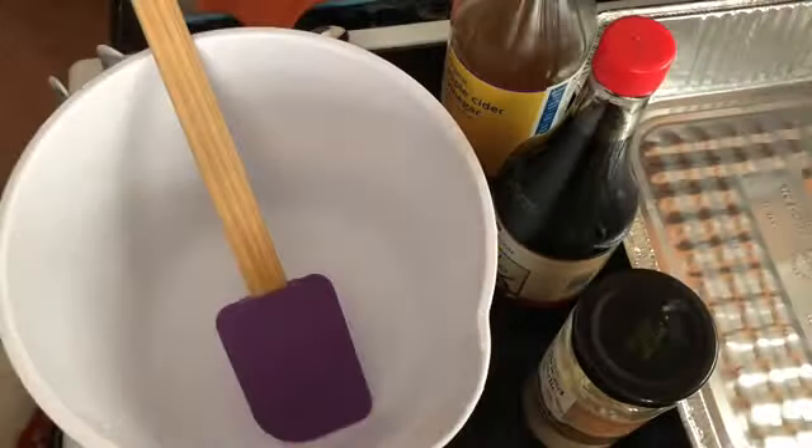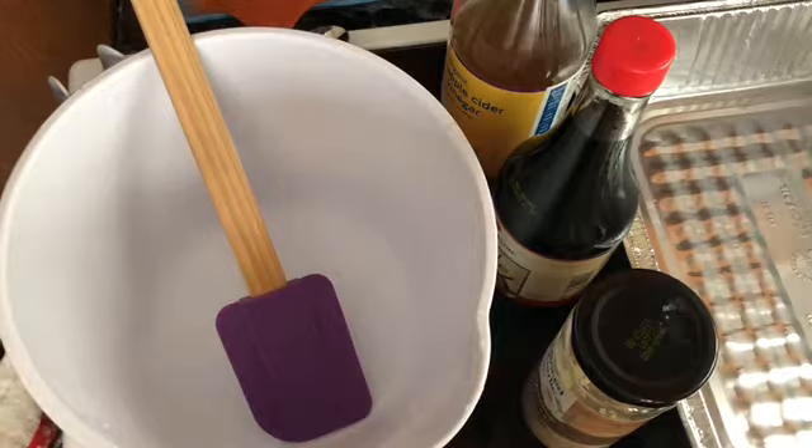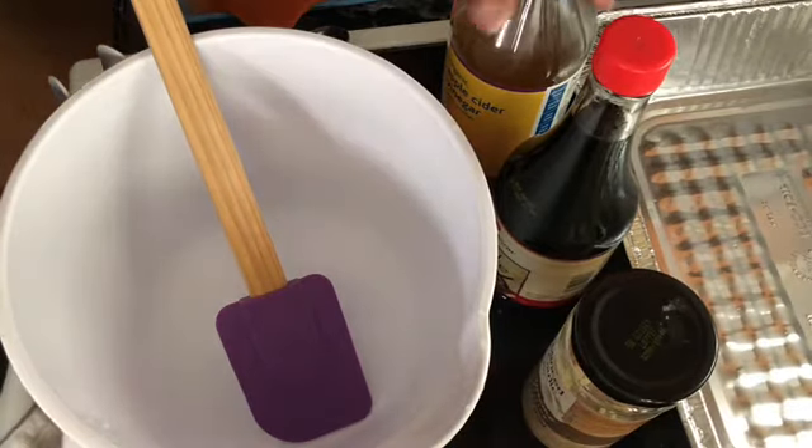If you want to see how I made this salmon, continue watching this video. Hey, this is your girl SJ, welcome back to the channel. Today we're going to be making a teriyaki sauce for salmon.